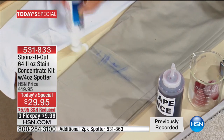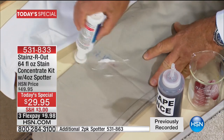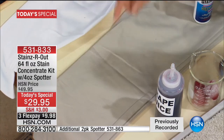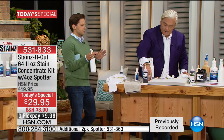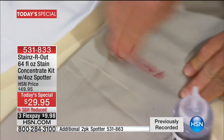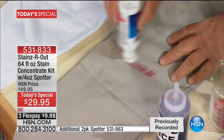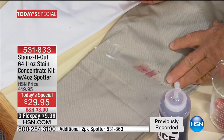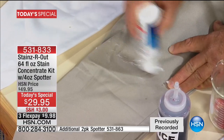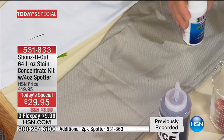I'm going to take the concentrate — see that little sponge? — and when I hit this, you're going to see the ink disappear in front of your eyes. Old ink, new ink, it doesn't matter — it's going to take that stain and make it disappear. You don't get thrilled about buying a cleaning product; you get thrilled about what it can do for the things you love — your clothes, your sofa, your car upholstery, your favorite handbag, your favorite shoes.